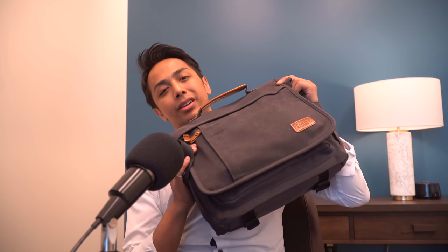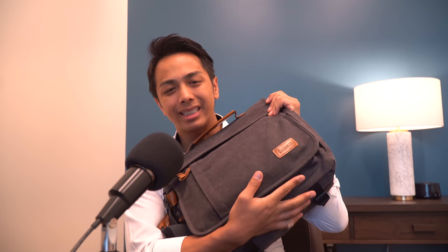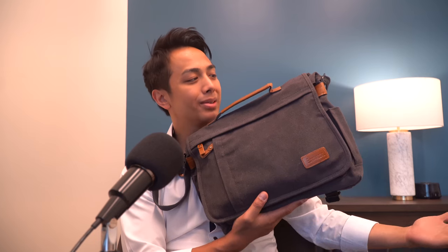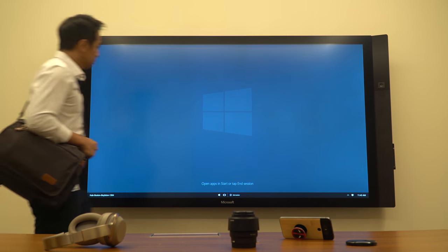I went perusing on Amazon and came across a bag — this eStarter bag came up. The name kind of reminded me of something budget, and it is budget, but this little guy surprised me in so many ways that I had to do a review on it. Hope you guys enjoy.